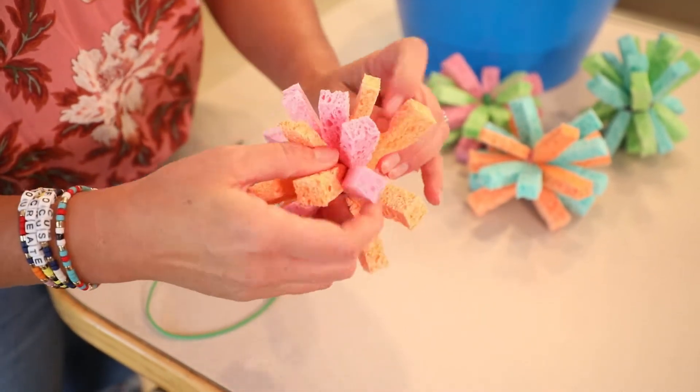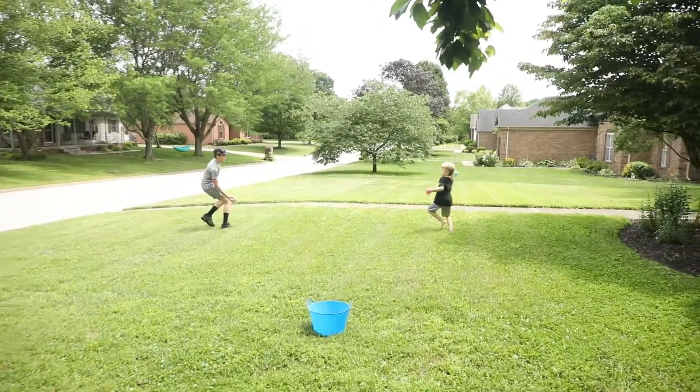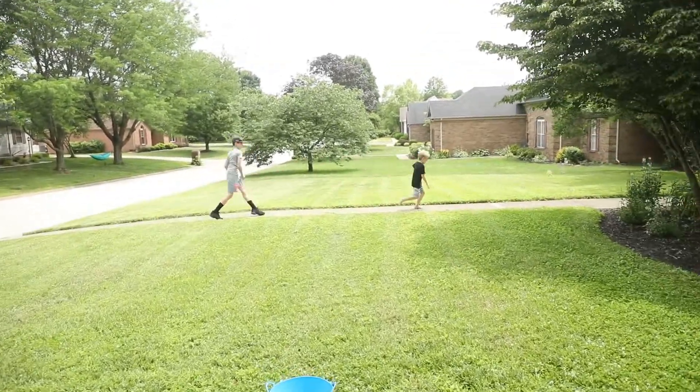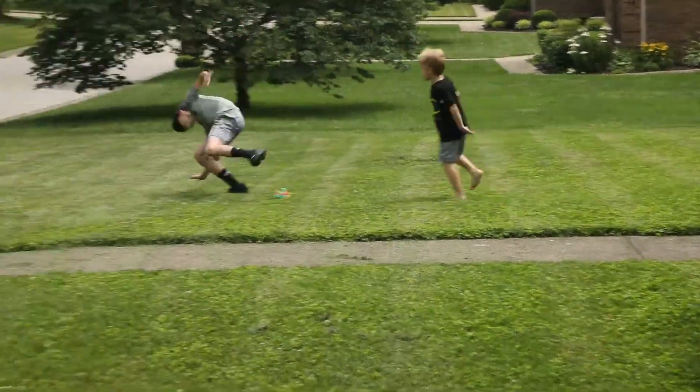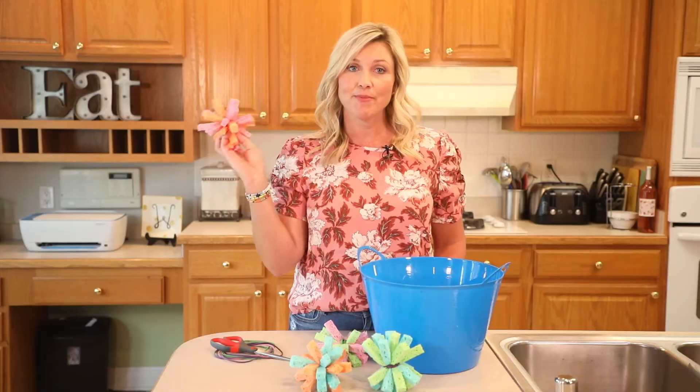Now you're ready to play with your nice little sponge water bombs. Just get a bucket of water — you can get one for each kid or just one for them to grab out of. Throw these in there and send your kiddos outside and let them have at it.